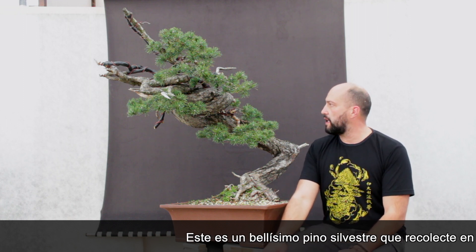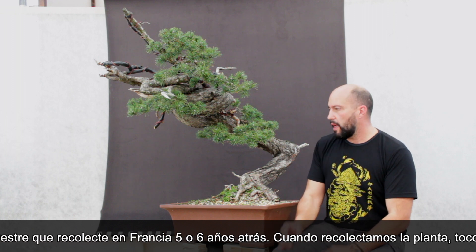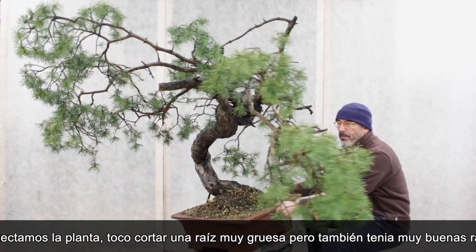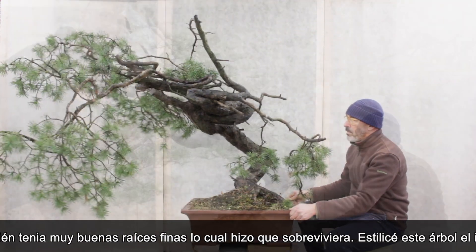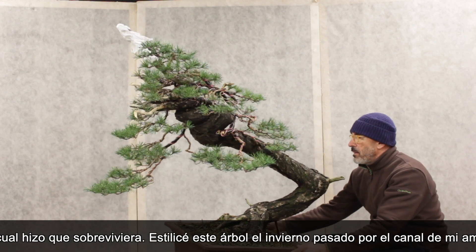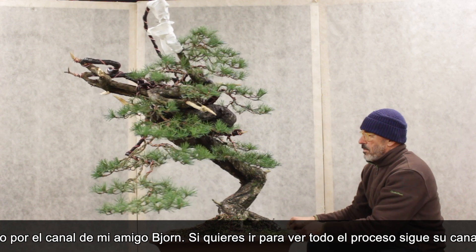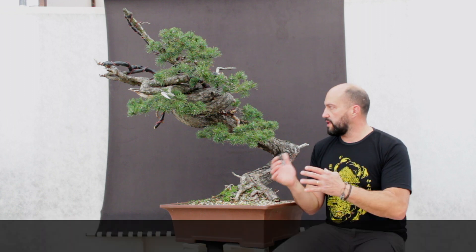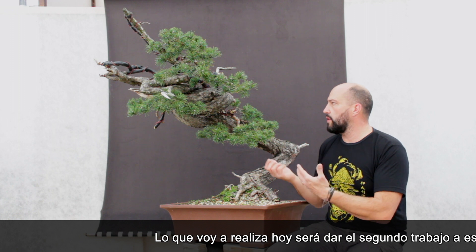This is a beautiful scotch pine I collected in France about five or six years ago. When we collected the tree we had to cut a major taproot, but the tree had very good roots and was able to survive. I styled this tree last winter for my friend Bjorn's channel, so if you want to see the entire process, go to that channel.